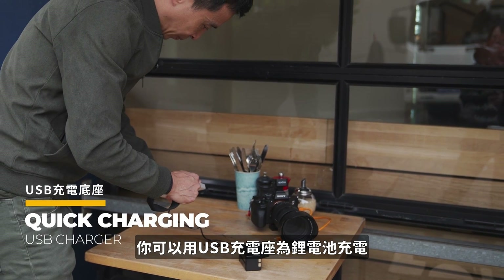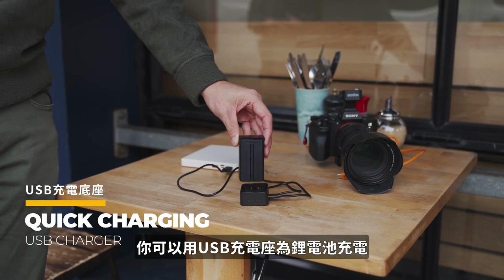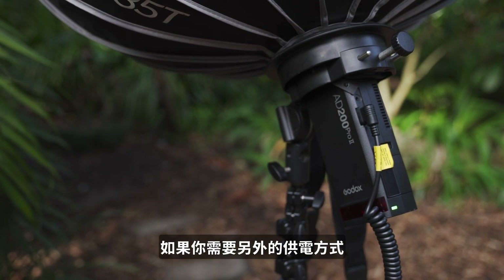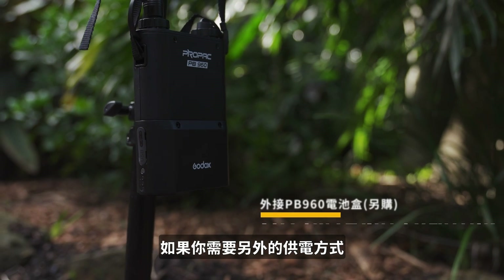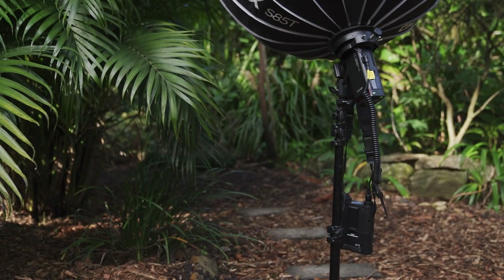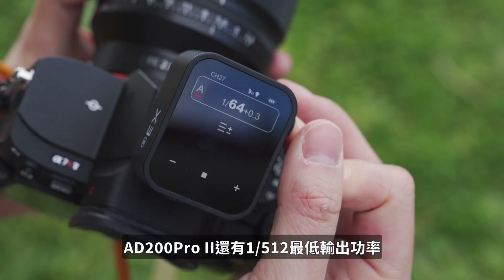You can charge the battery with a USB charger. If you want an optional external power source, the PB960 is there for you. The PB960 battery also helps with your recycling time while you're shooting.